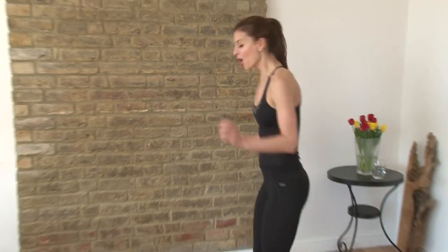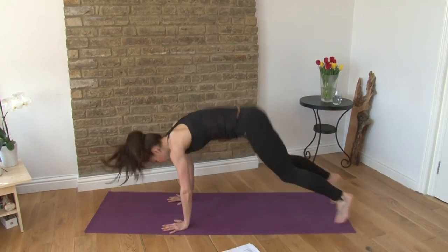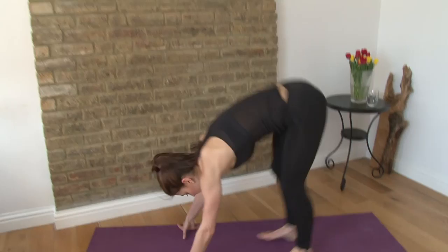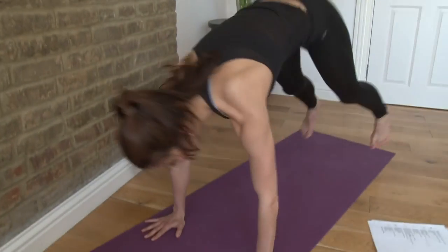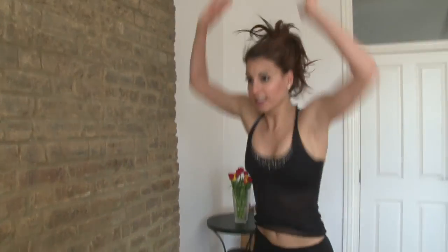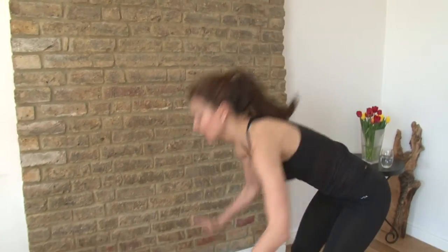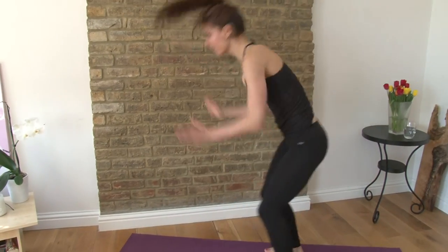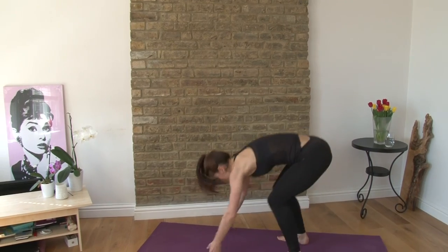Now you have burpees for 10 reps. Here you go. One, two, three, four, five, six, seven, eight, nine — come on, one more, one more. Ten.